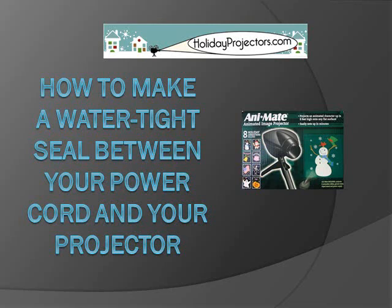Hello, and welcome to HolidayProjectors.com. Some of our customers have asked how we can make a watertight seal between the power cord and your Animate two-step projector. This movie will help you to do so.